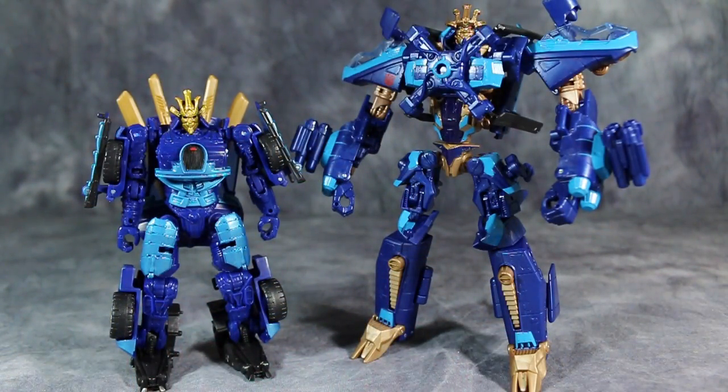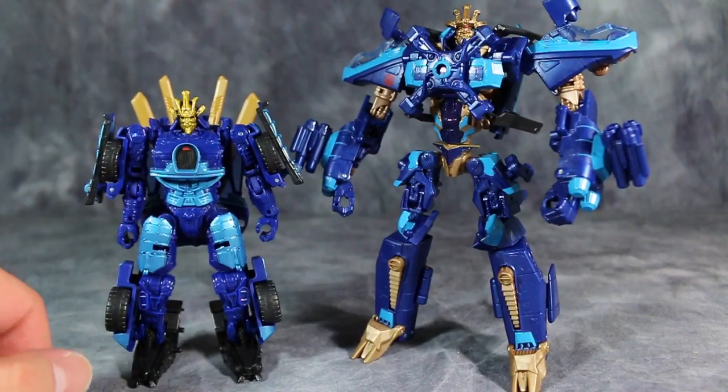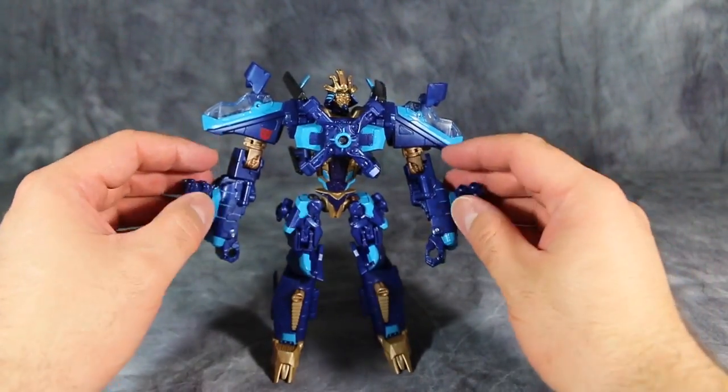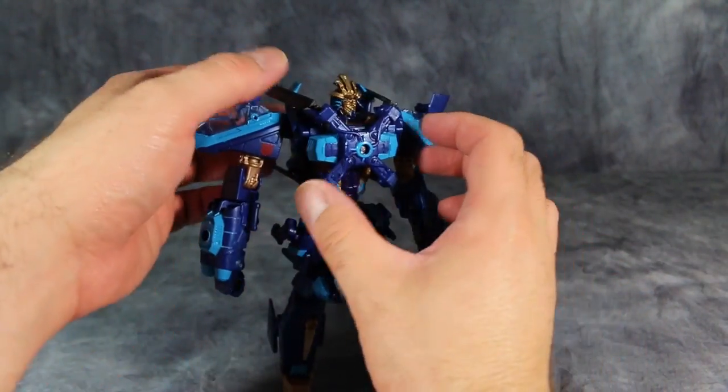As you can also see, the size difference between the Deluxe-class version and the Voyager-class version is crazy. If you have to have one, in all honesty, just get the Voyager. If you own Skyhammer, then you will know how this transformation goes. It's a little bit on the complex side, but it is overall satisfying.